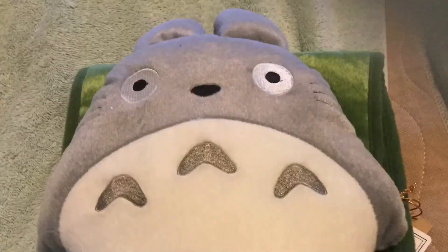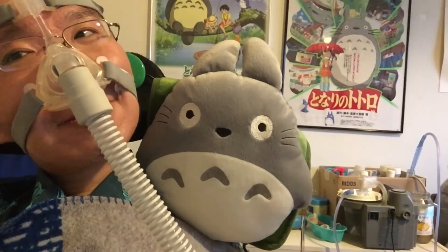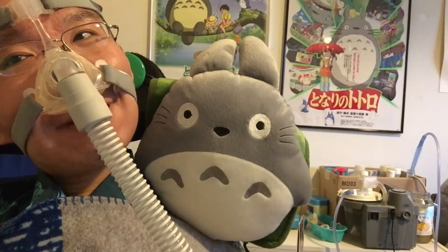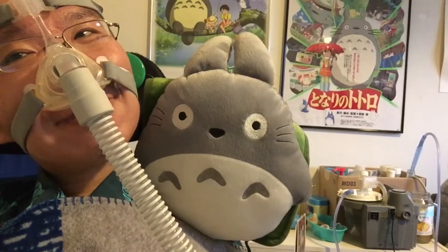Hi everyone, welcome back. I would like to show you another Totoro plush. I really like this Totoro plush. I like the way it looks. I love the gray color on it and the eyes are nice and bright. Nice round eyes he has.